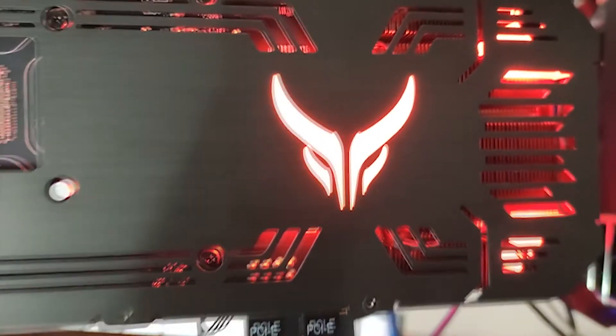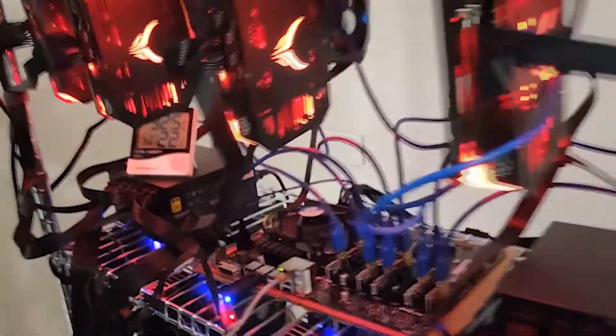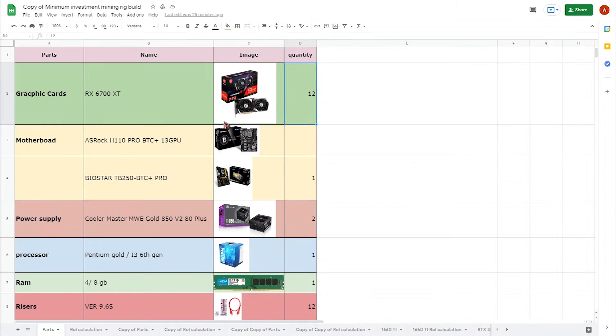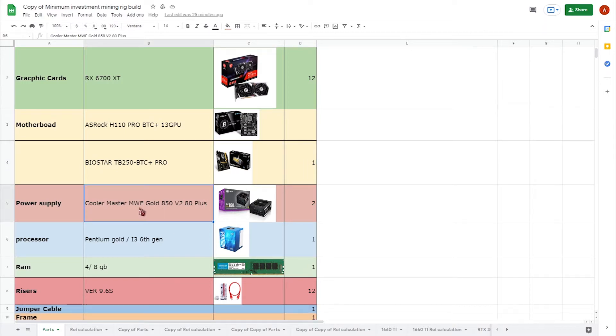In this video we are going to build two mining rigs using RX 6700 XT graphic cards. For the rig components we need 12 RX 6700 XT cards and either a Biostar TB250 BTC Pro motherboard, which is what we are using right now, along with two Cooler Master Gold 850 Version 2 power supplies.